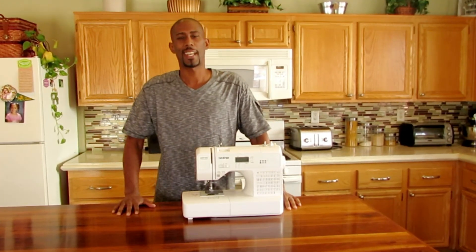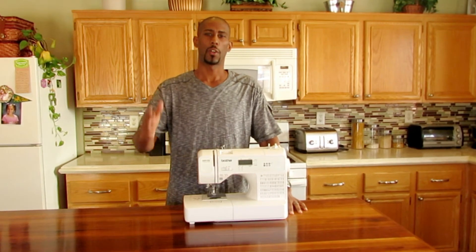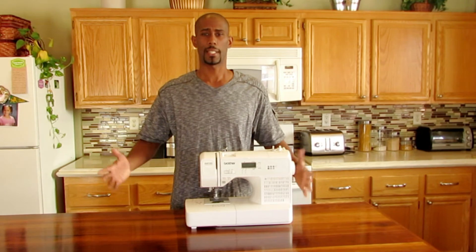Here it is — the finished look. I like the fit, I like the feel. I cut the excess off and I have the tag on. I took a 4X and took it all the way down to an extra large. As you can see, it's not that difficult to resize a shirt, a hoodie, a jacket, or pretty much any article of clothing. It's just that simple.